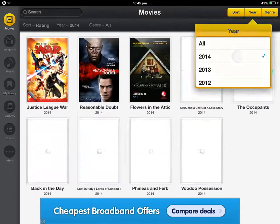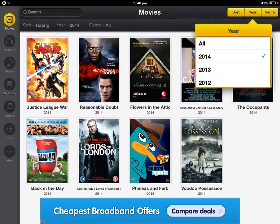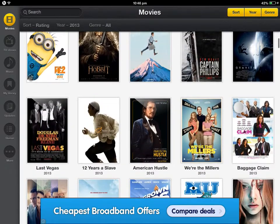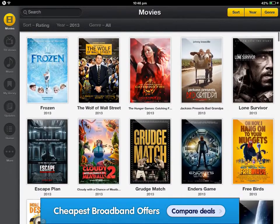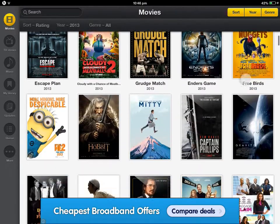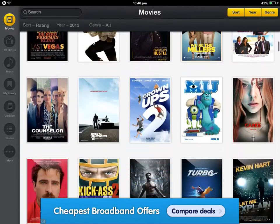If I go to Year, there's 2014, 2013. They're all really good quality. I've watched Hunger Games, Escape, Bad Grandpa — I've watched multiple films off this app.